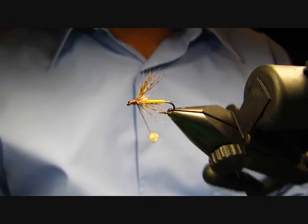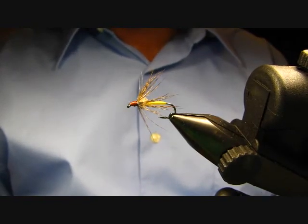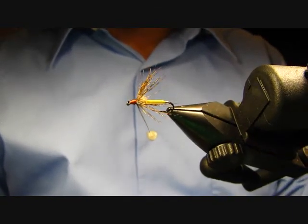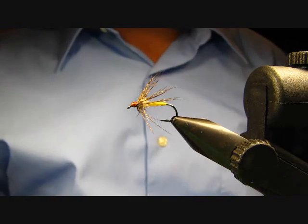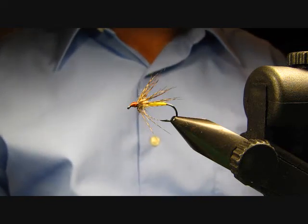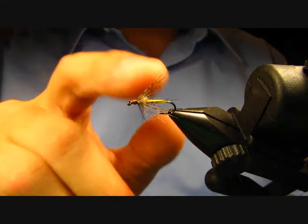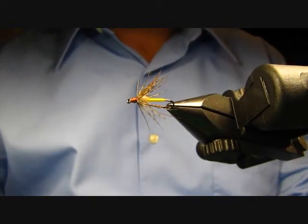Today I'm going to be tying partridge in yellow, which is pretty similar to a partridge in orange. This is a popular little nymph pattern that could imitate a whole bunch of different things — from a caddis nymph or pupa to various nymphs in the water, maybe even a spider. It always has a really long, somewhat sparse partridge hackle wrapped.